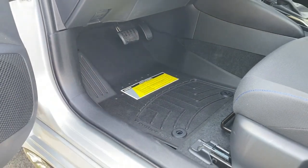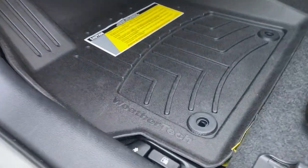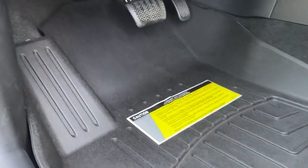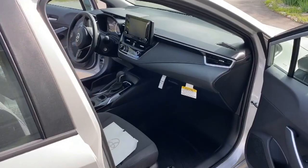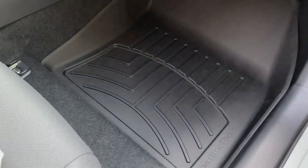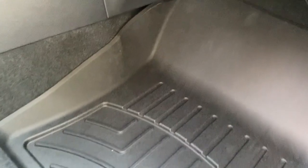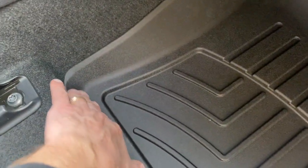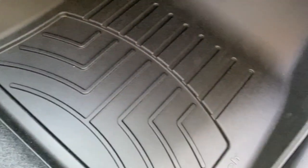Here we are at the passenger side — no joke, DIYers, a solid, secure, and firm fit of the floor liner to the mold of the vehicle. Again, I am very impressed.